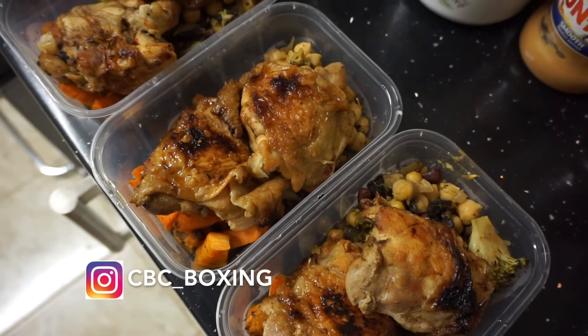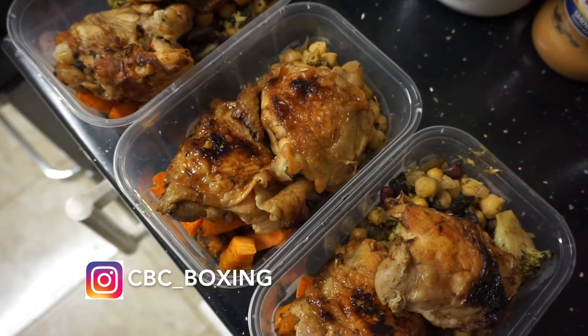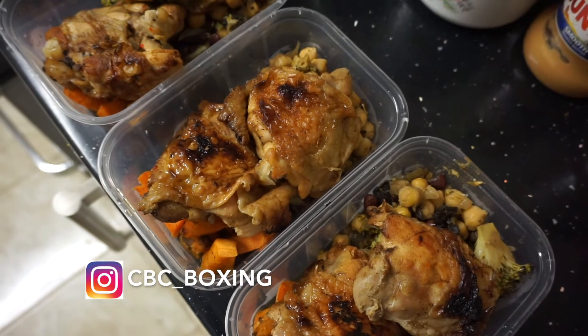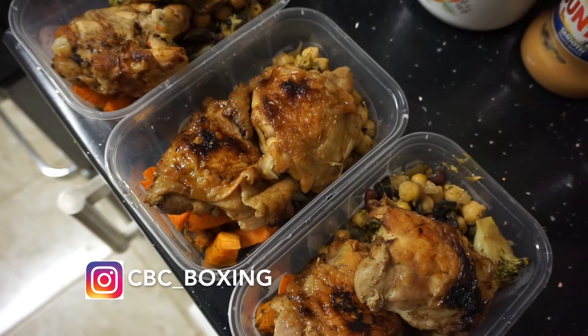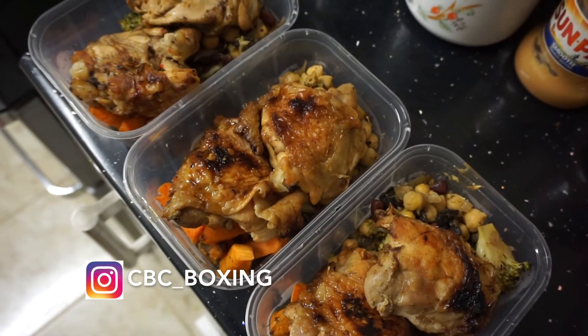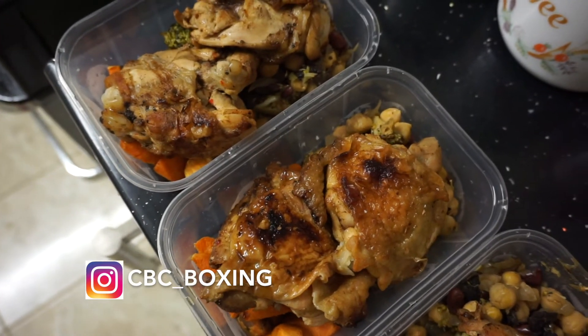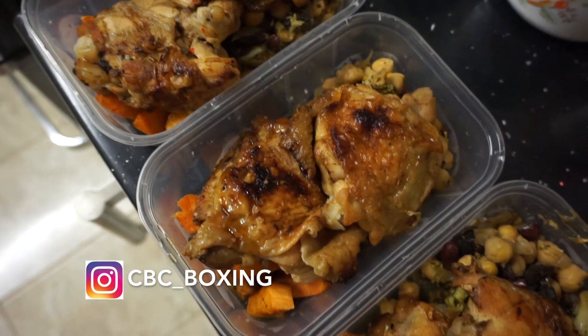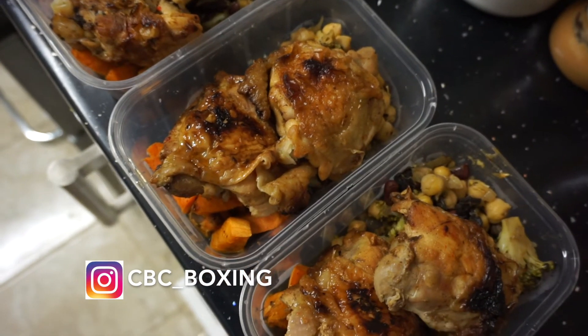The chicken was marinated in seasoning as well — all-purpose seasoning, jollof seasoning, turmeric, some red pepper, and some black pepper too, just to put a little bit of spice on it. Then it was grilled for about 20 minutes.